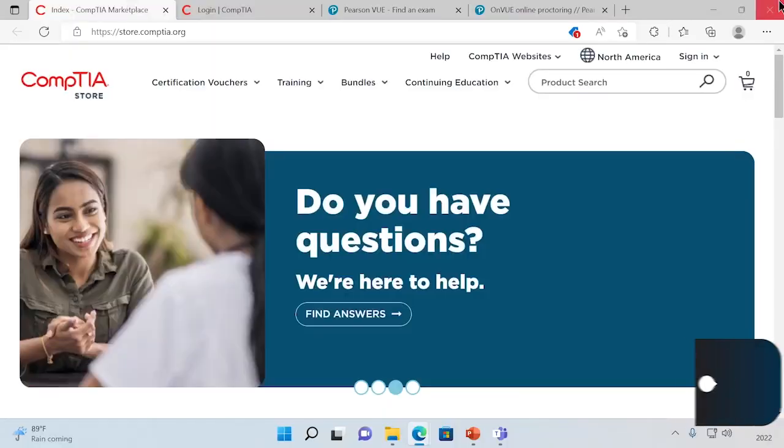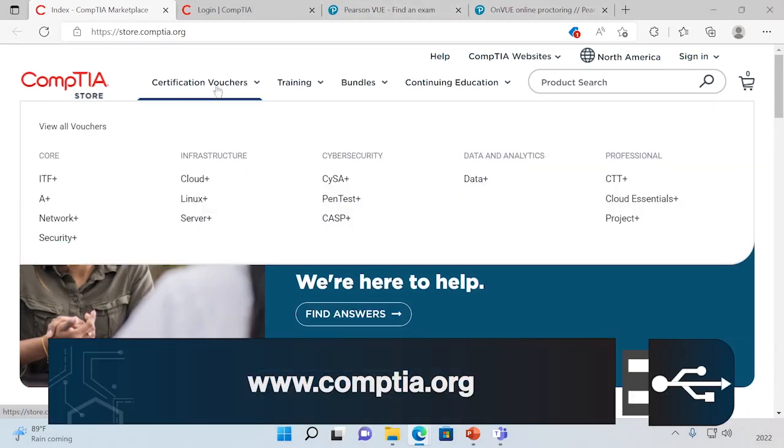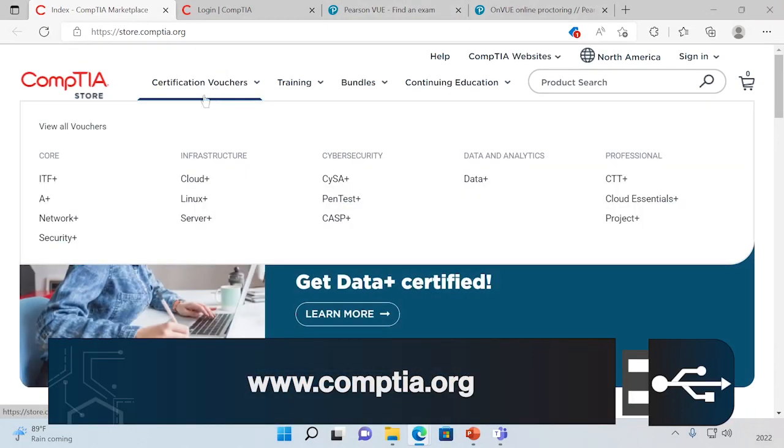So let's dig into how do we actually take the A-plus exam. First, we have to start by buying a voucher. You might be wondering, what's a voucher? Well, you're going to go to CompTIA's site like this here, and we can select their CompTIA store and then go to the A-plus certification voucher.